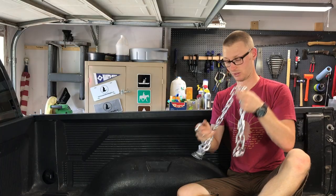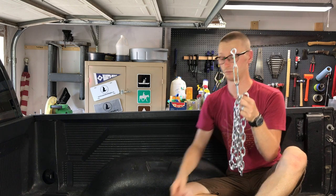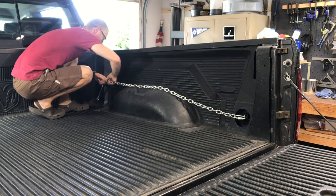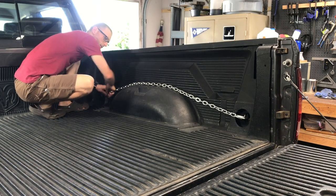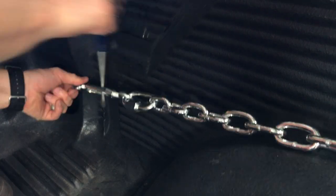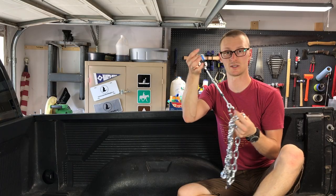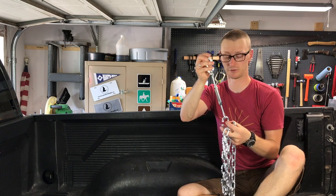You're going to put a quick link on one end, a quick link on the other end, and then put the turnbuckle and another quick link, and tie these into the tie-down points on the truck bed. Now you could save a few bucks and get one of the turnbuckles that has hooks on it. I chose to do quick links and turnbuckles because even if this somehow works itself a little bit loose, it's never going to come off. Just peace of mind for myself — personal preference.